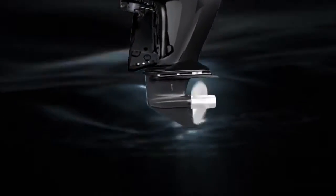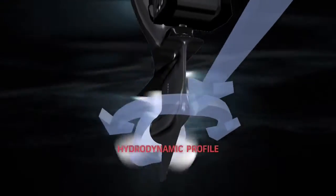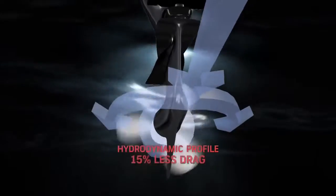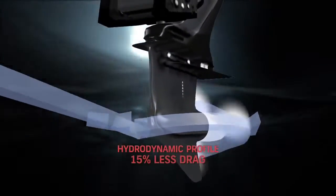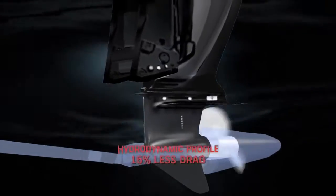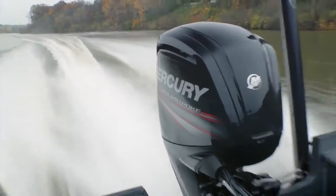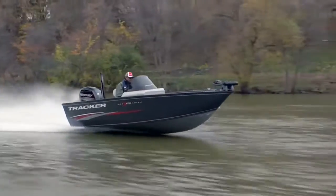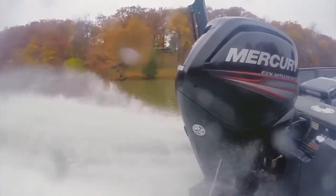So we've got our standard gear case, which is an all-new gear case design with a very sleek, unique, hydrodynamic profile with 15% less hydrodynamic drag — which is a fancy way of saying it pushes the boat through the water a lot easier. That will help your cruise speed, fuel efficiency, your top end, and your all-around performance, and it's the perfect gear case for those 16-17 foot boats that generally lift very well all by themselves.